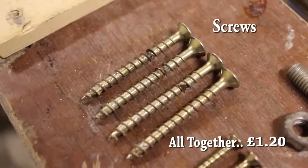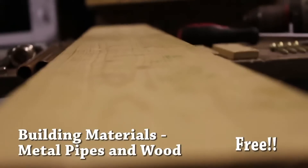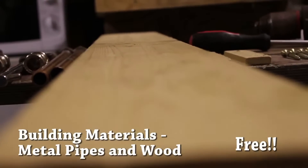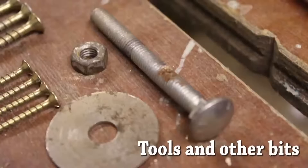£1.20. Free, thanks to spares from a local construction site. Already owned.